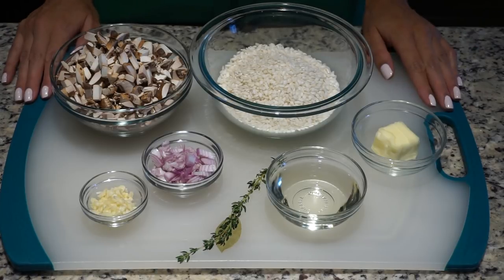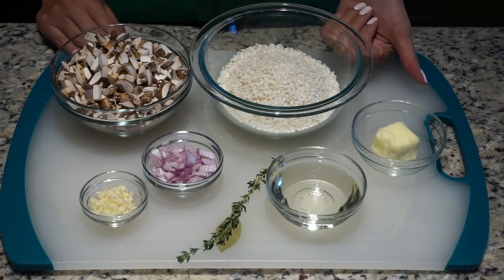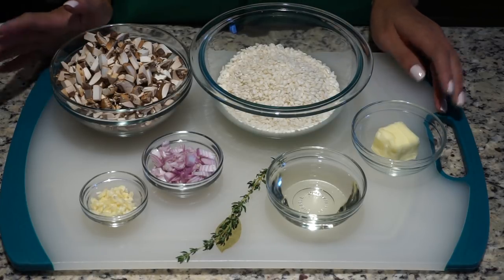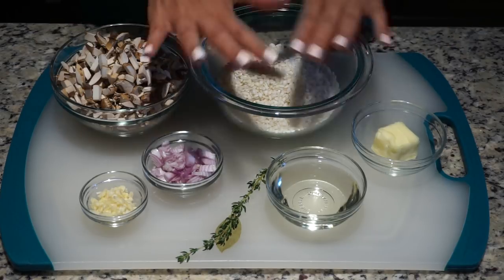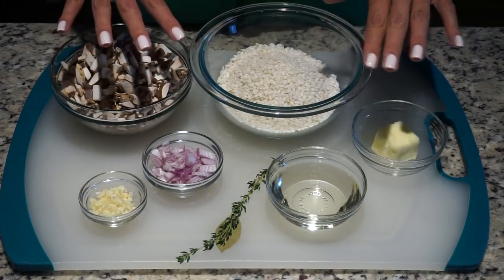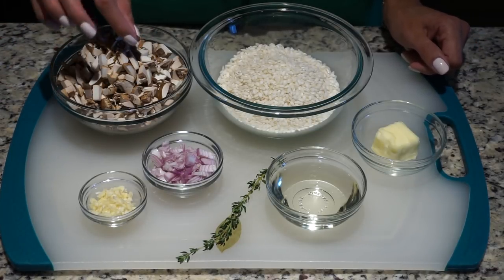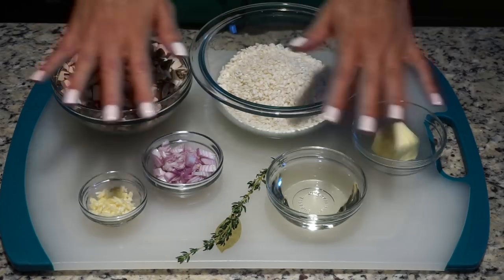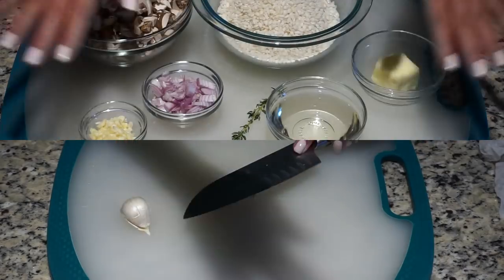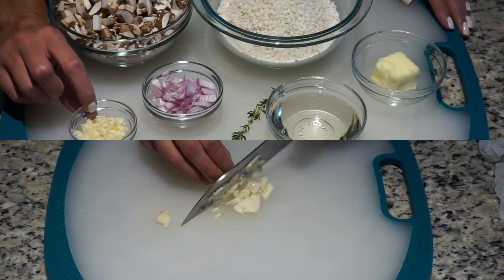Let's go through a rundown of the ingredients we have in front of us. There are a few you cannot see, which are essentials: our cooking fat, which is going to be avocado oil, and salt and pepper. Now, do not be fooled by the amount you see in front of you — if you were to reproduce this recipe, I'm going to have the quantities listed in the description box below. This is just how much I'm making for myself this week, so the quantities will not match.